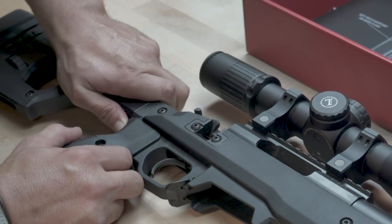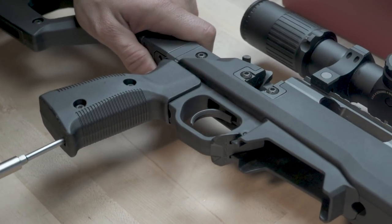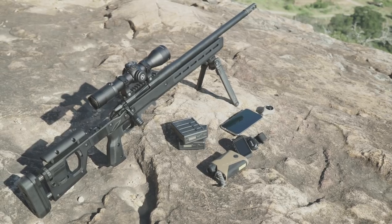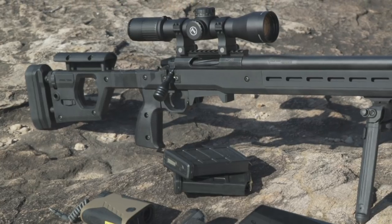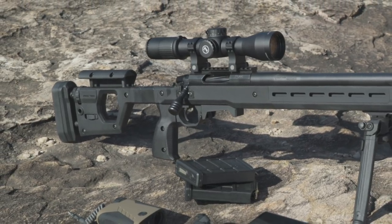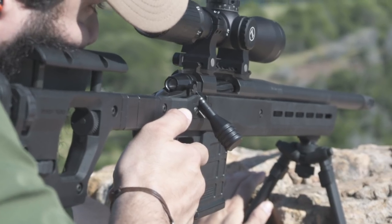We also made the trigger guard compatible with most curved and flat triggers on the market, and we've enlarged it to allow for gloved use. The Pro 700 also comes with an integrated AICS pattern magazine well that has an ambidextrous release optimized for our PMAG 5 and PMAG 10 AICS pattern magazines.